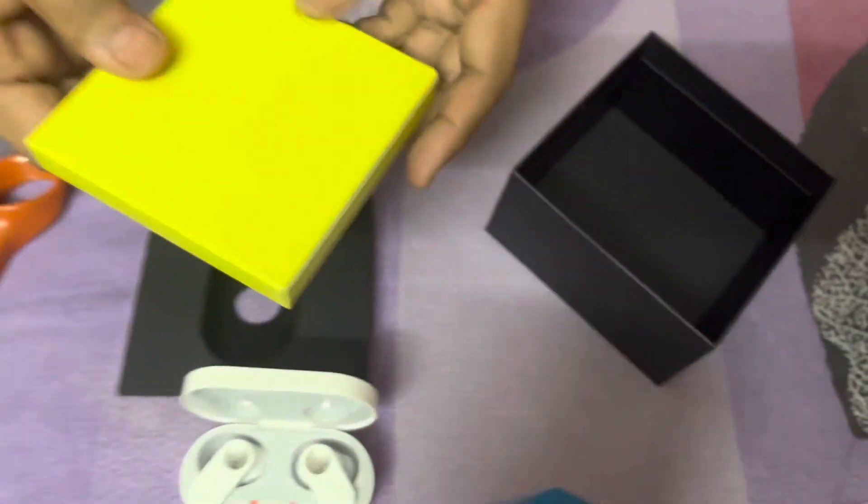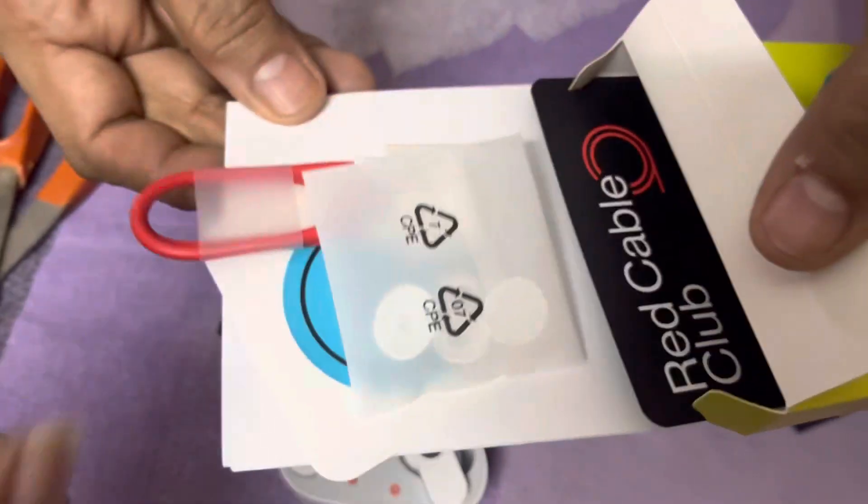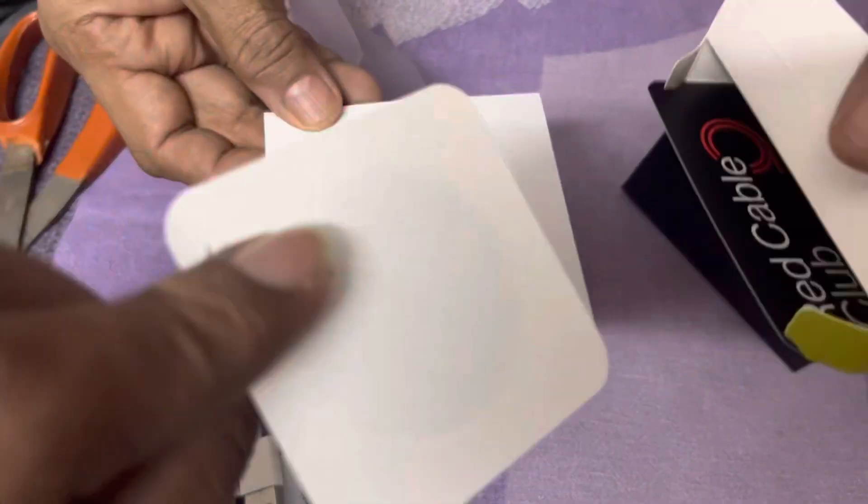The OnePlus Nord is available in white. Green is out of stock. In the box you get a charging cable Type-C, a warranty card, sticker, etc. That's all guys.